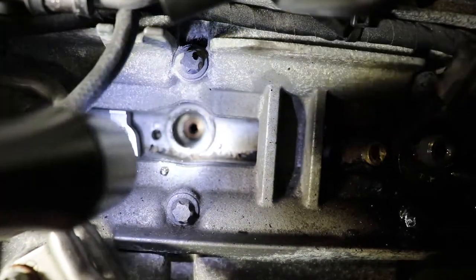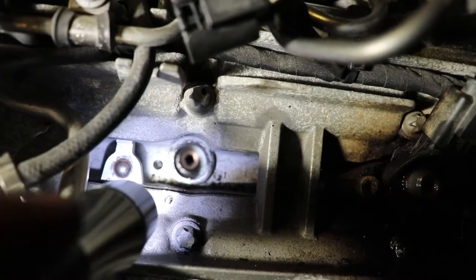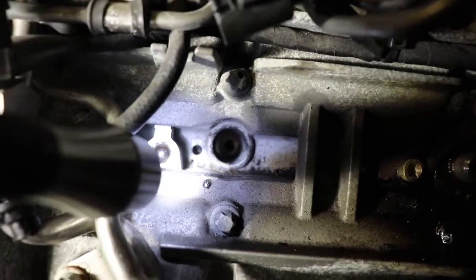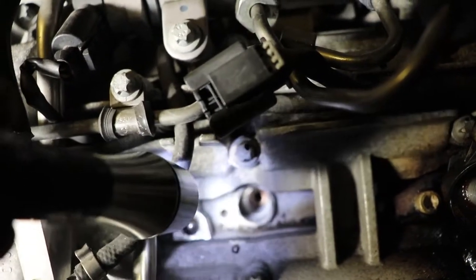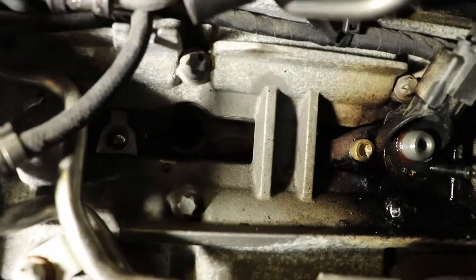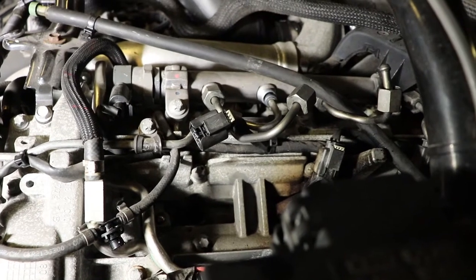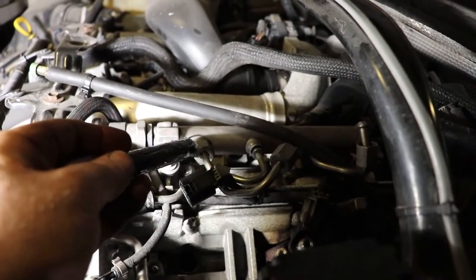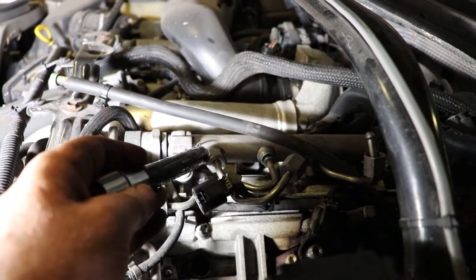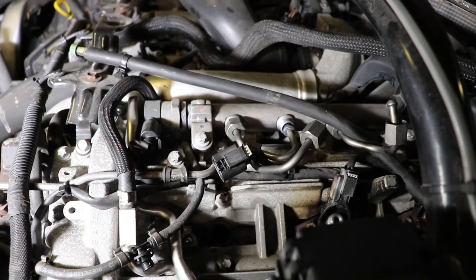That copper washer is hiding down in the bore — I don't want to forget it. The threaded hole is kind of gooey in there. I'll do one at a time so I don't drop any junk into the engine. One important thing with CRDs: they have very high pressure in the rails, so don't crack these open when the engine is running. If you get too close when it's firing, the diesel will go into your skin and bloodstream and it can kill you. Don't try to bleed it like a conventional diesel.